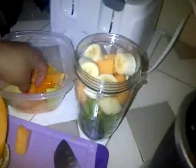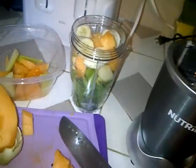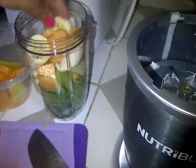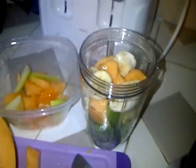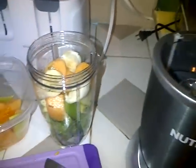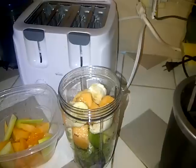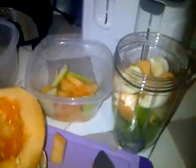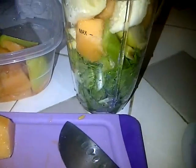I think maybe a little bit more. It says it's here, but I really don't like to mind rules. Just pack it down. Also, it says I like to add a little bit of water, so I'm getting some filtered water.